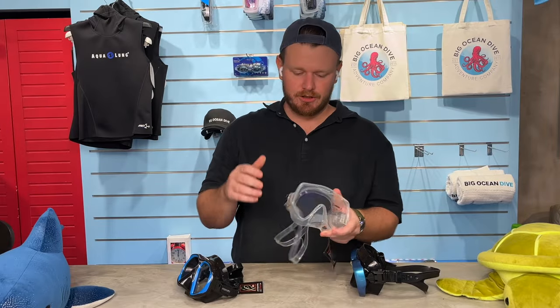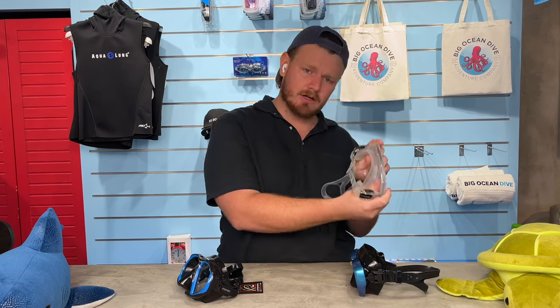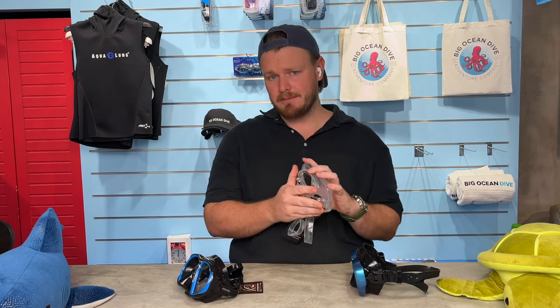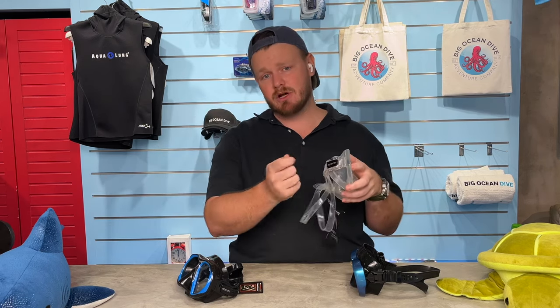When you get a new mask, it's prone to fogging because of oils from the manufacturing process and handling. The best thing to do is burn it with a cigar torch to burn away those oils, wash it with soap, and then it's good to go. If you buy it from us, we'll help you season the mask beforehand.